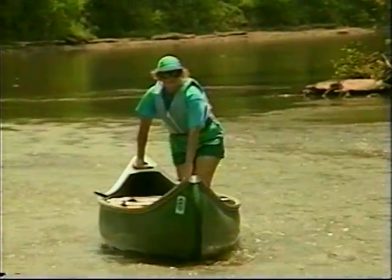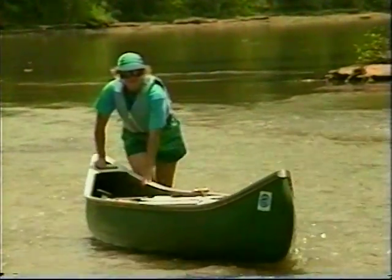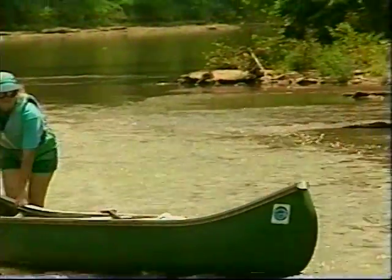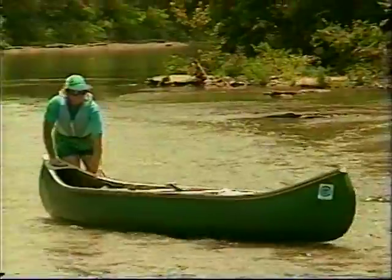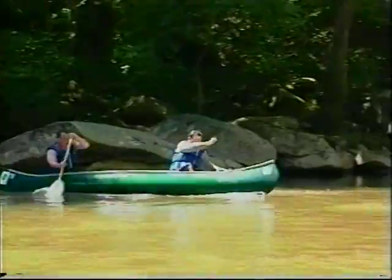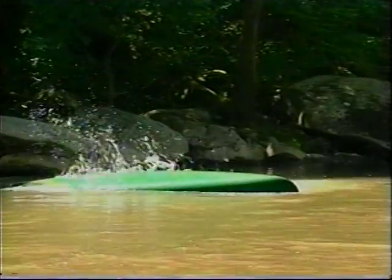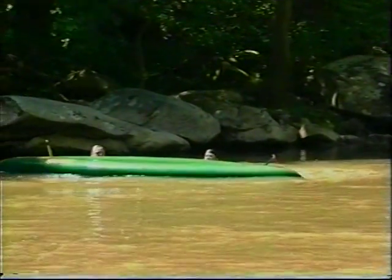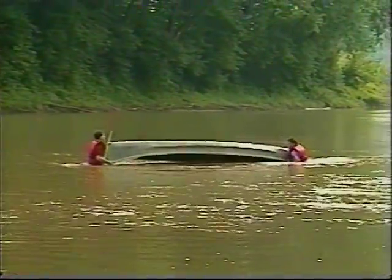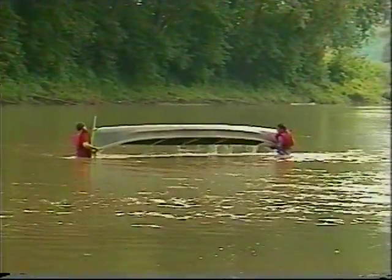On some rivers you may run aground in places where the water is too shallow. If you can't get unstuck using paddle strokes, carefully step to the upstream side of your boat and walk it to deeper water. Capsizing a small boat is no cause for panic. Remember to hang on to your paddle to ease equipment recovery. To empty a swamped boat, roll it as you lift it out of the water.